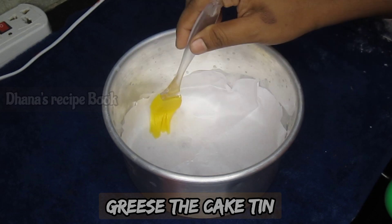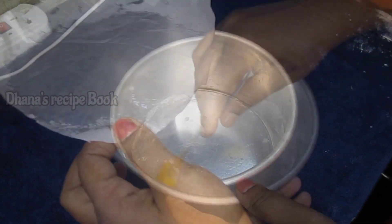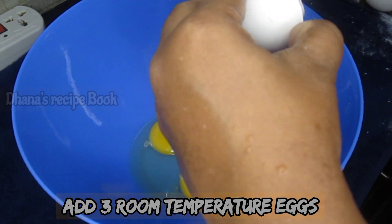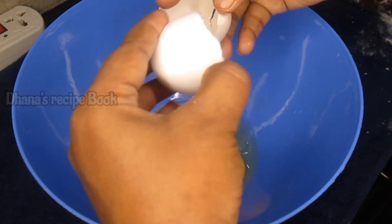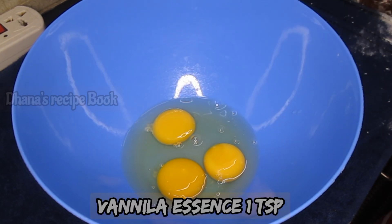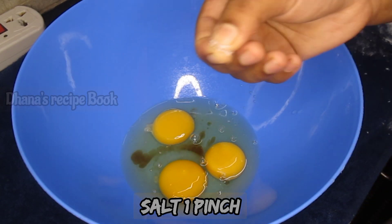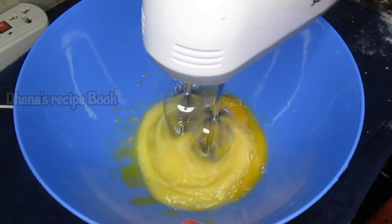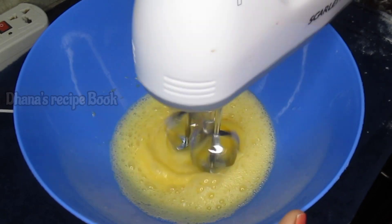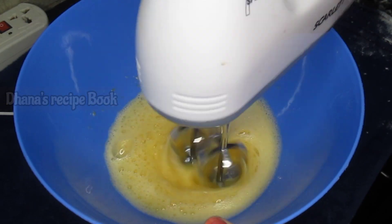Then we will mix the cake and grease the butter in oil. Add ingredients to a mixing bowl and beat for 3 minutes at room temperature. Add 1 teaspoon vanilla essence and 1 pinch of salt. We will beat the paste until it turns white in color.